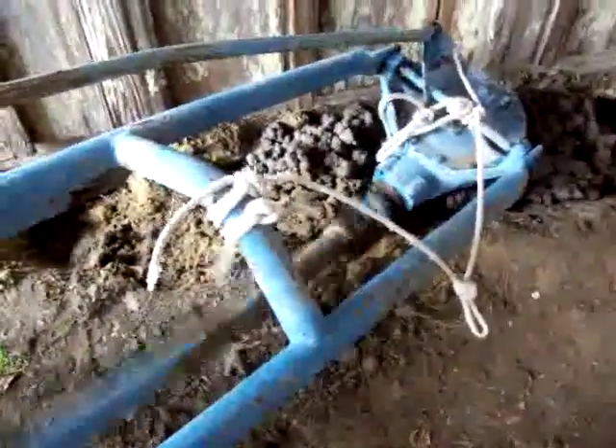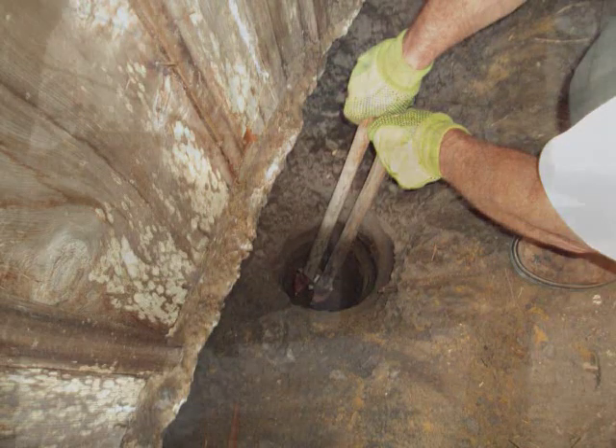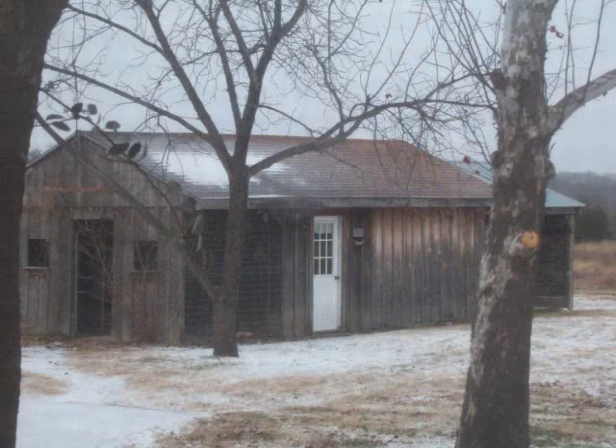I drilled some piers with a post-hole digger tractor, dug them out deeper, and of course it got icy and frozen over. Had to stop working a few times.